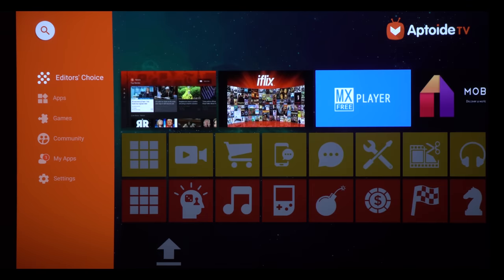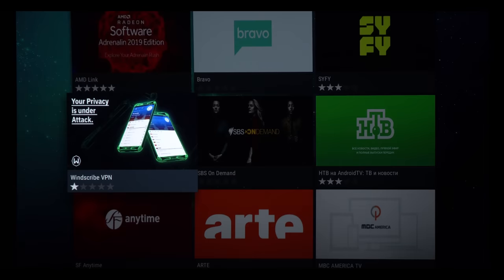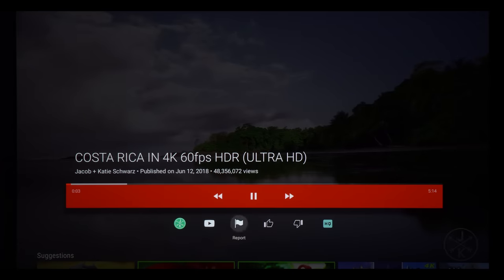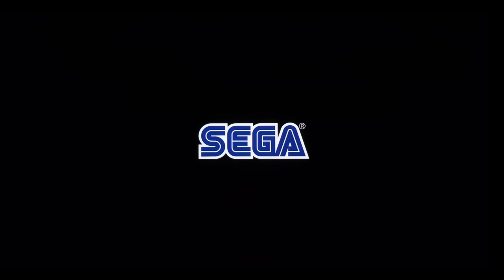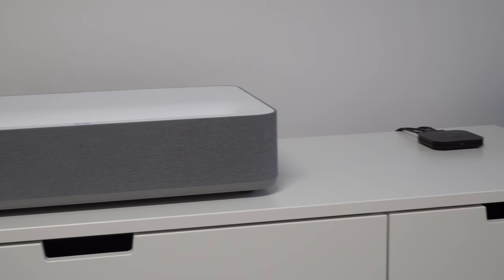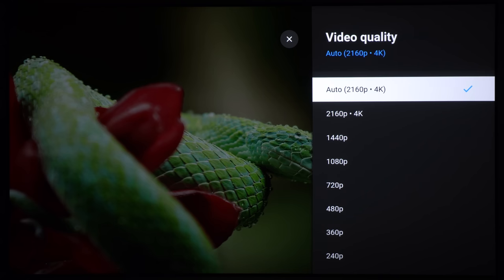Now in terms of apps, there is no Google Play Store available on this projector. Instead there is an app store called Aptoide TV, which does have a lot of apps and games including YouTube, Netflix, and many others. The only problem is that not all apps on this store will work on this projector. For example, the YouTube app does work but sadly there is no 4K support, while the Netflix app does not work at all. So to get official Google TV and full support for Netflix and YouTube in 4K on this projector, I would recommend getting an official Google-certified 4K Android TV box like the Nvidia Shield or the Mi Box S, which is very affordable and has support for both Netflix and YouTube in 4K.